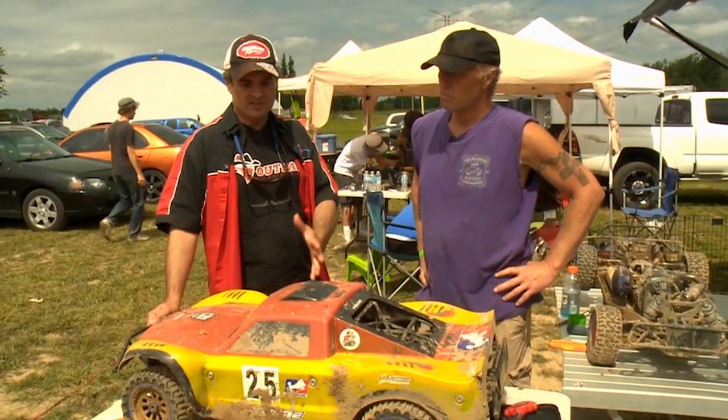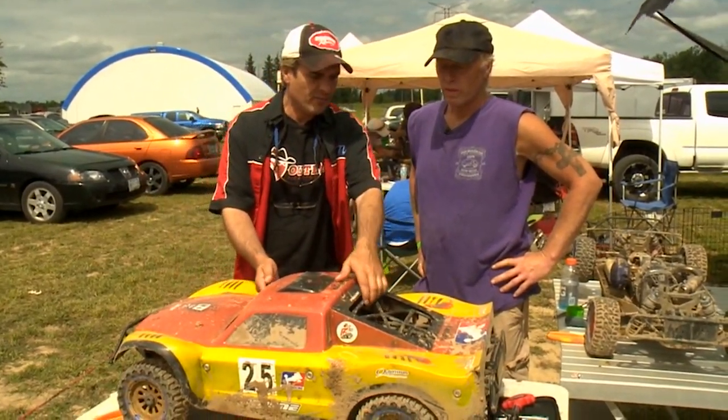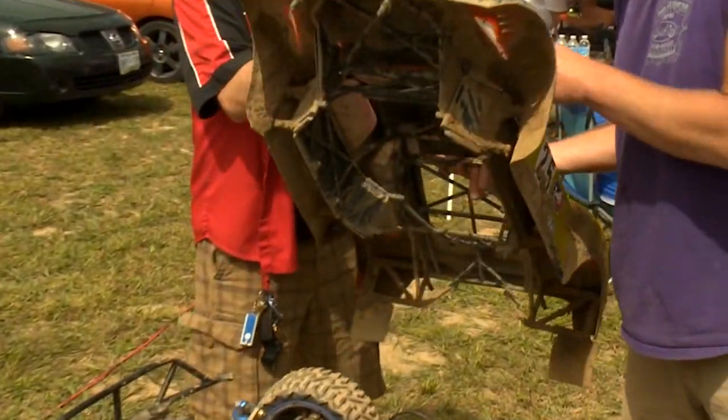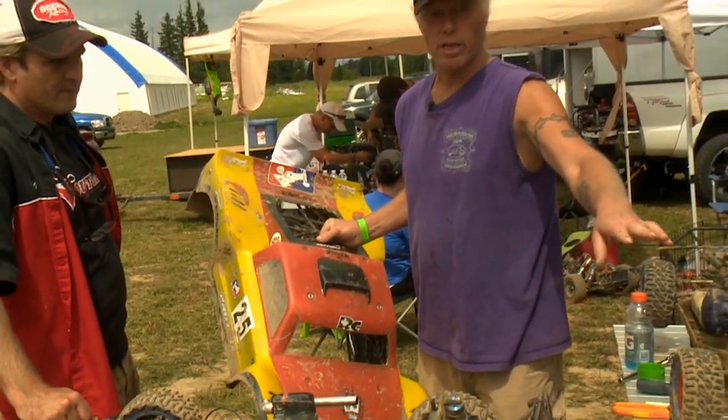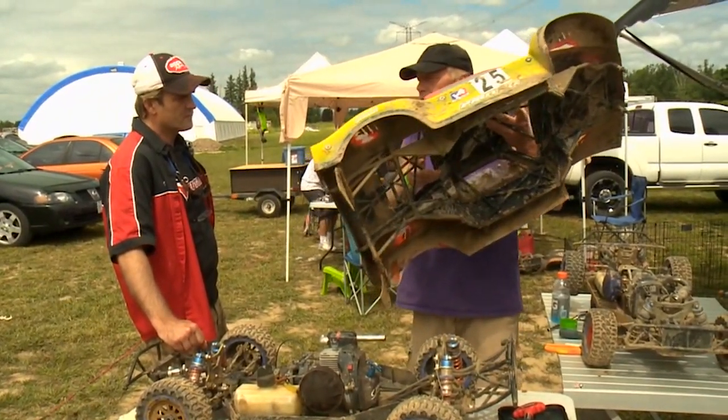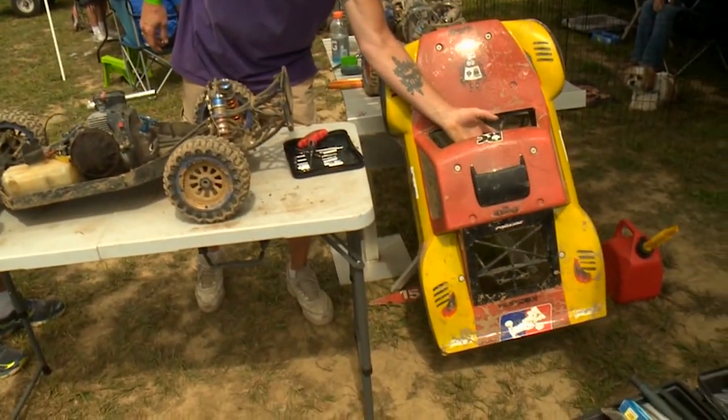This is Mike Rideout. Mike's going to tell us a little bit about his vehicle. Let's take off the body, Mike. Let's start with the body. Which is a one-piece body. Your regular body comes in four or five pieces. I picked this up this year to give it a try. Excellent body.